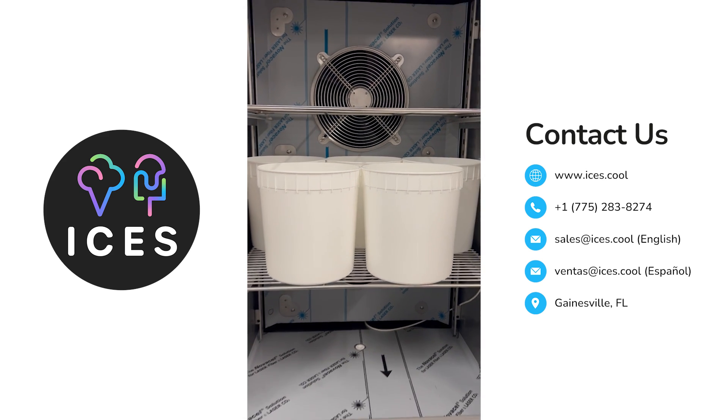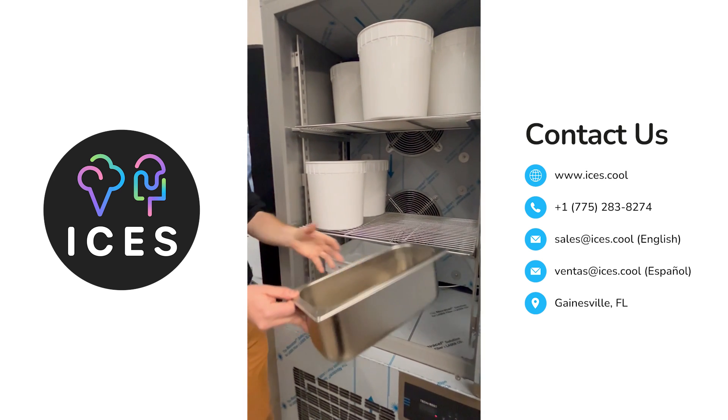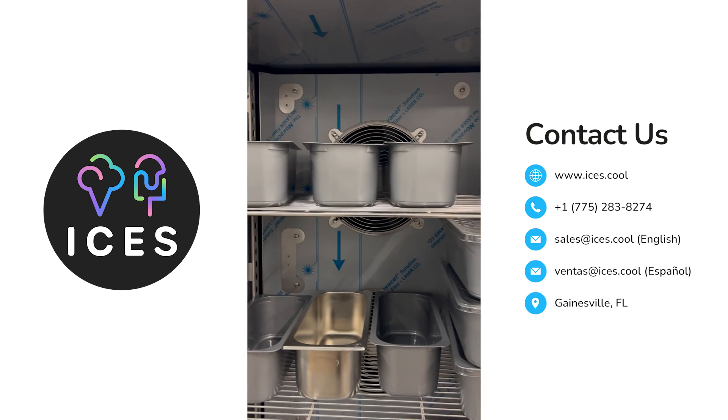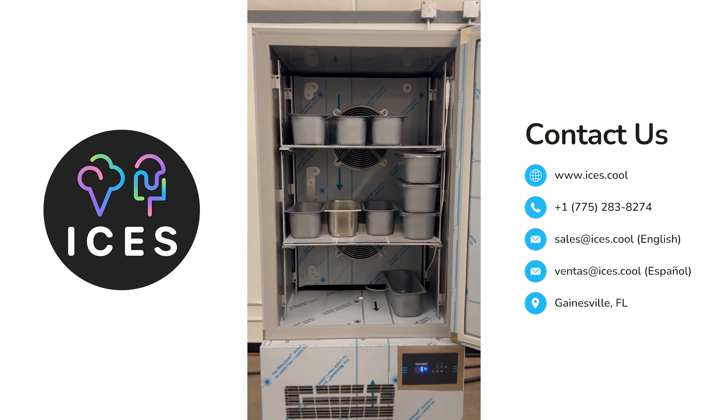While you have less space, your freezing time is faster. Now if you were using a traditional gelato pan — a five liter or smaller — you could have your product rock hard in about an hour, hour and a half, two hours, depending on recipes. There are some variables there.